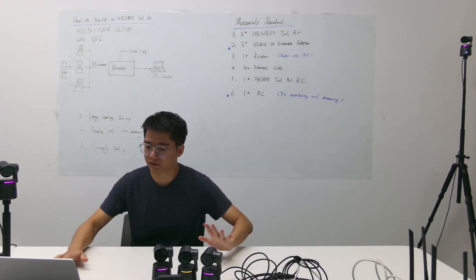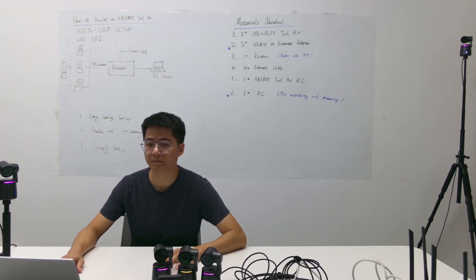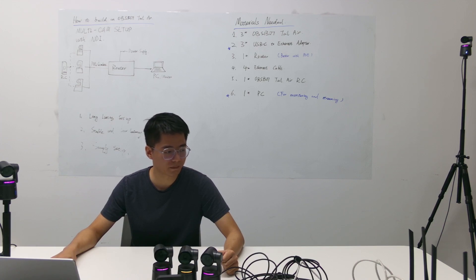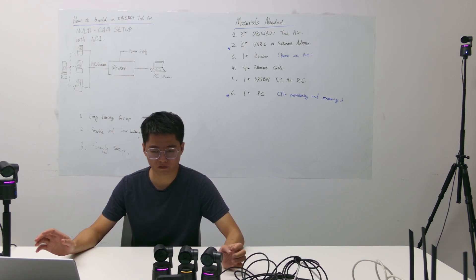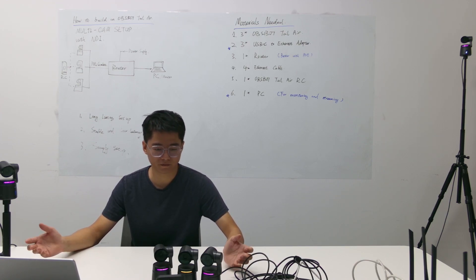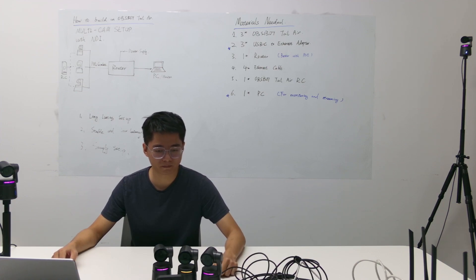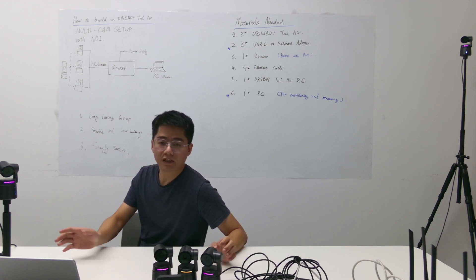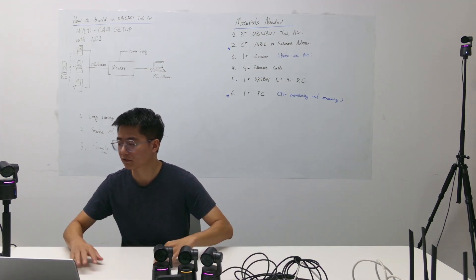That's it — this is how you build an NDI multi-cam setup with Osbite Tailwear. It's easy, it takes only about two to three minutes, the latency is good, and it will last as long as you keep the setup in place. It's also very stable.